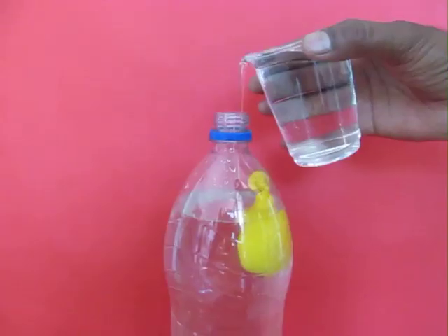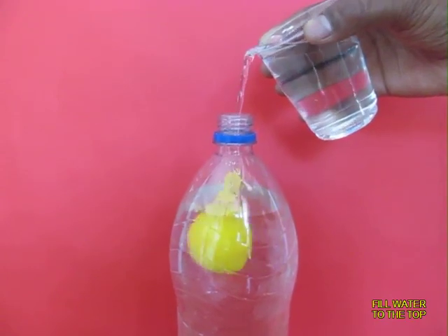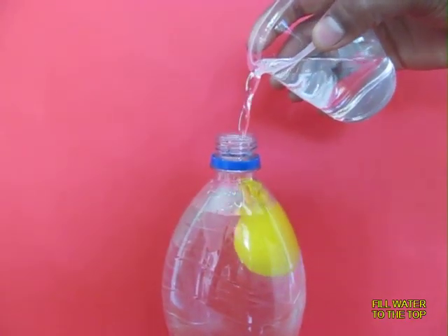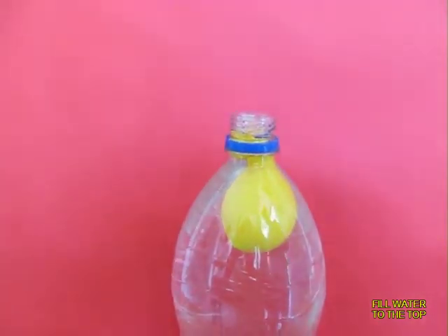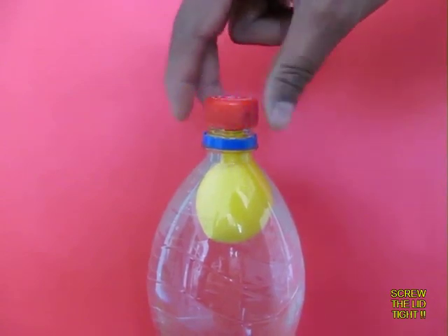Add some more water to top the bottle up to the brim. Afterwards, screw on the lid very tightly.